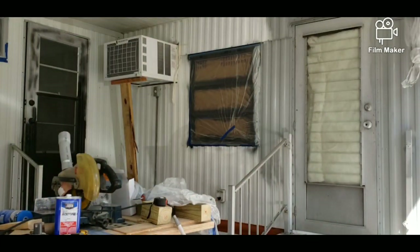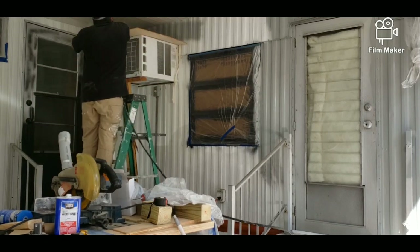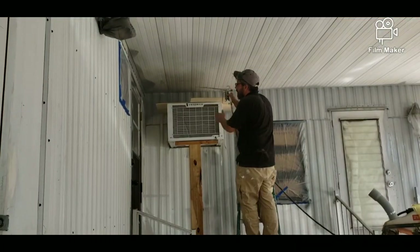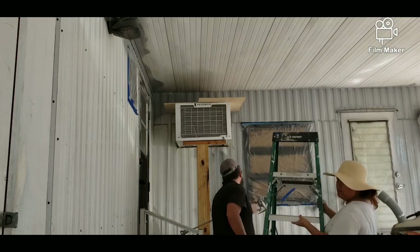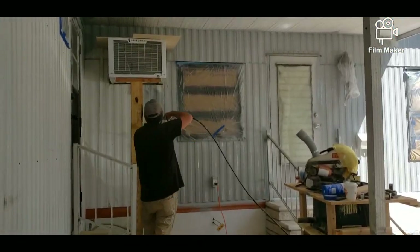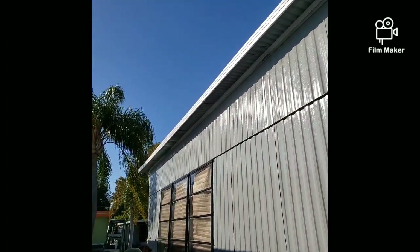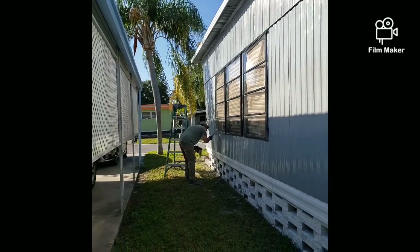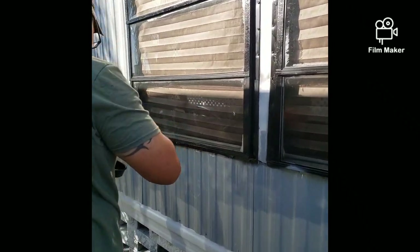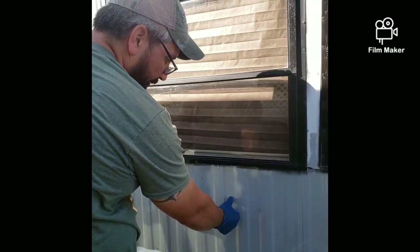Another note about the spray painting: because we did this in multiple days, when you're done each session you have to clean the whole system. You can't just let the paint sit in the bucket or the tube — it will harden and clog the spray, and you won't be able to use it. The cleaning process does take a while because you have to clean it out thoroughly. It's not something you can just let sit or just run water through.